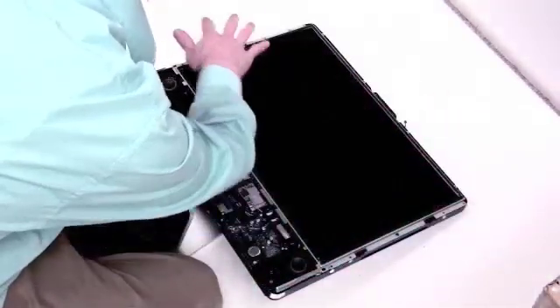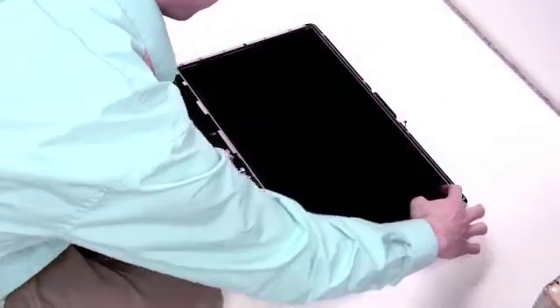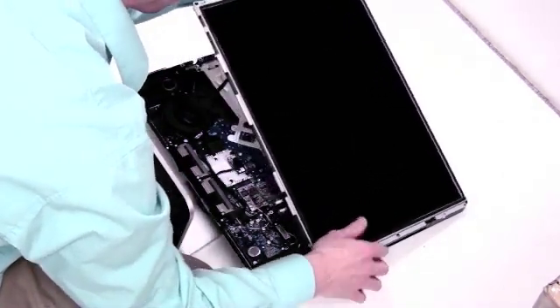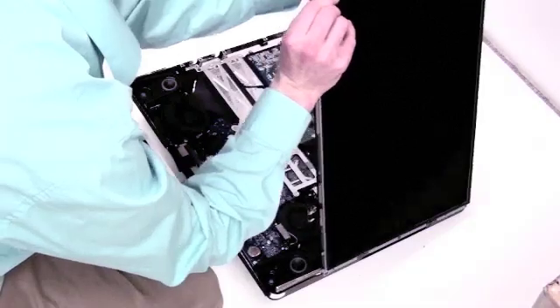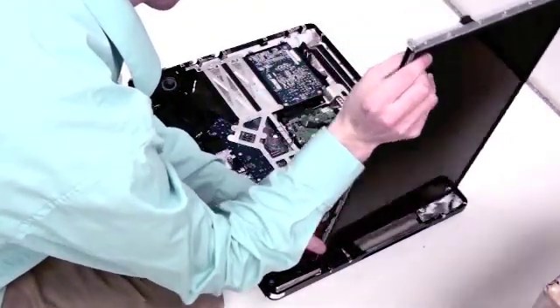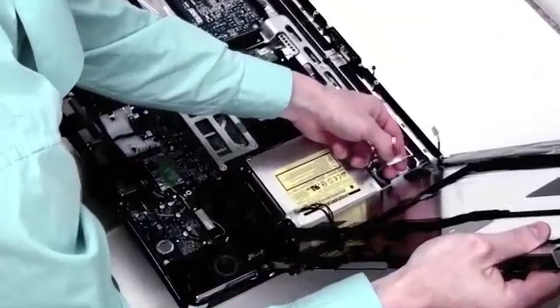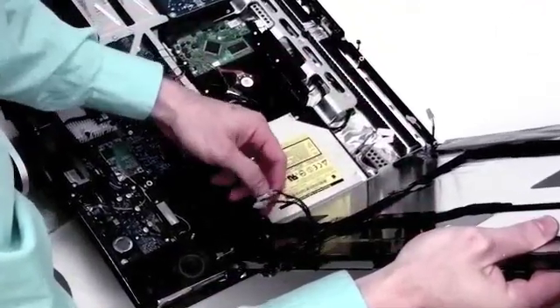To remove the LCD, you will need to lift it from the left side, leaving the right side of the LCD in place, because there are four connections on the back of the LCD. You will see them here. You will have to unclip these connections — just gently slide them apart.